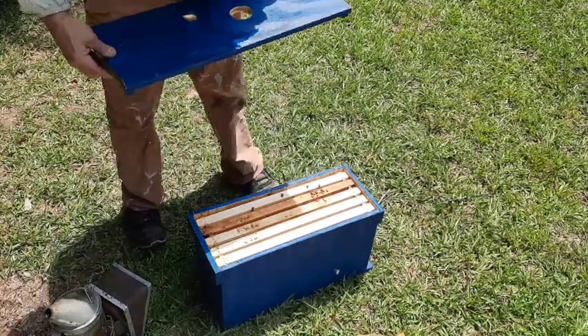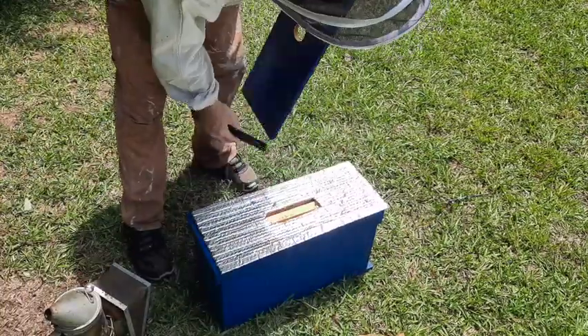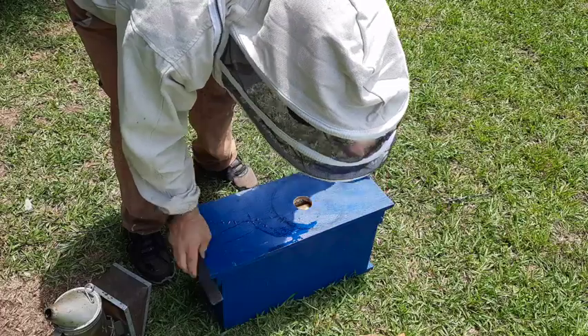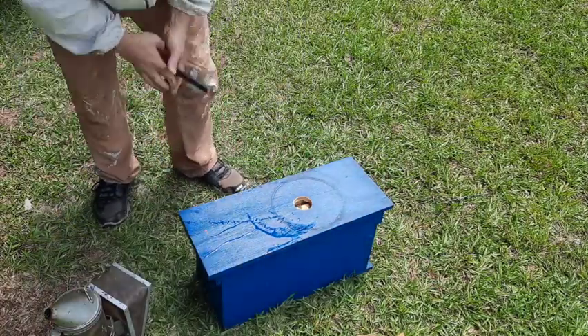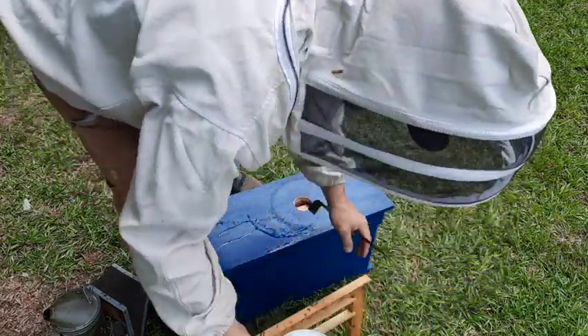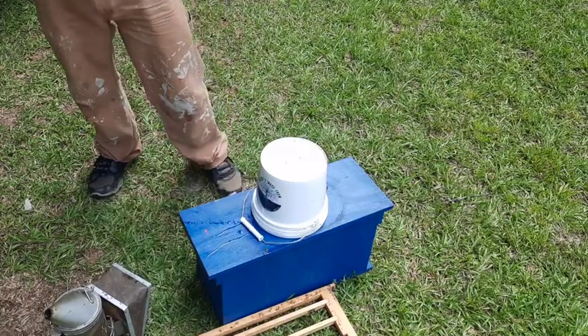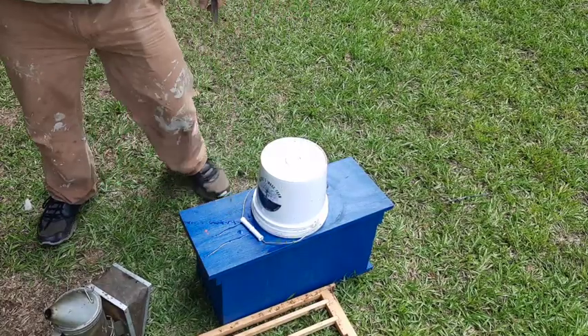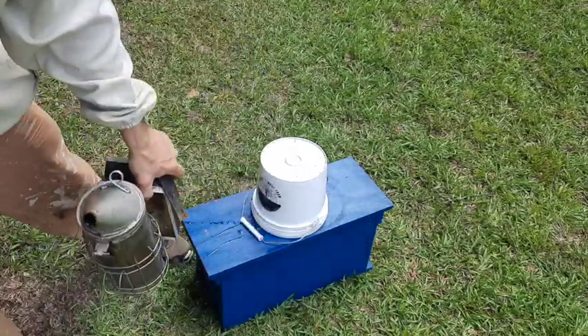Let's see if they'll accept her - they should. They don't have a queen, so they should do everything they can to help her. I'm tempted to give them a pollen patty though. There's a hive beetle, so I may give this box a pollen patty to help rear her. She's almost capped, so I think we're good.